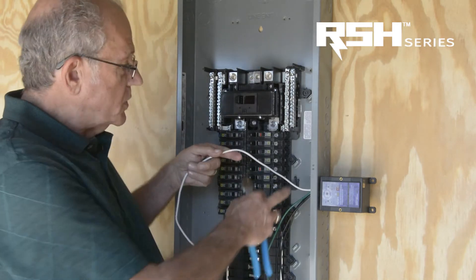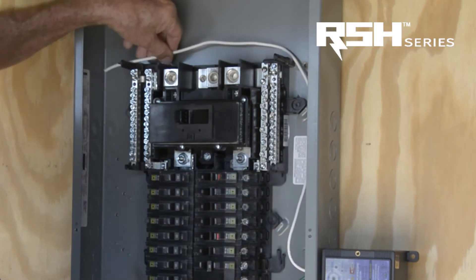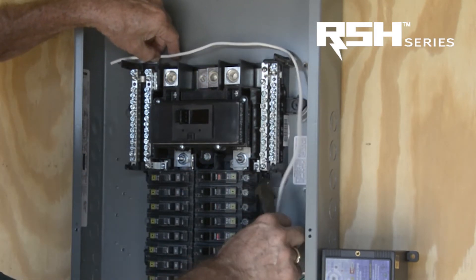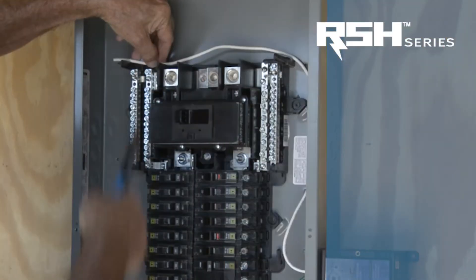What we are going to do first is take the neutral wire and figure out the best way to get it around to the neutral bar, which is over here. We are going to make sure that we have a nice curved bend there and here, and then get our length and cut the wire.